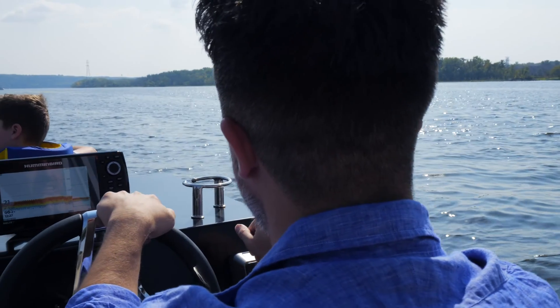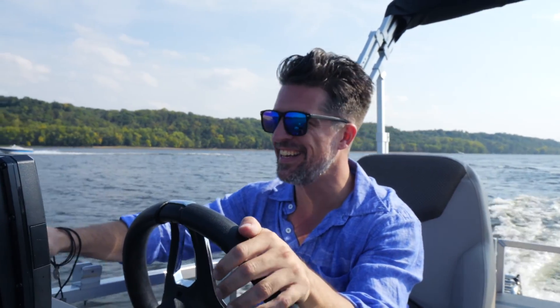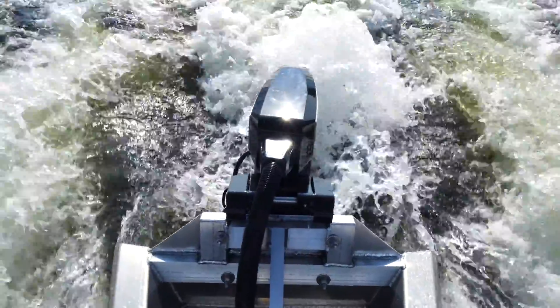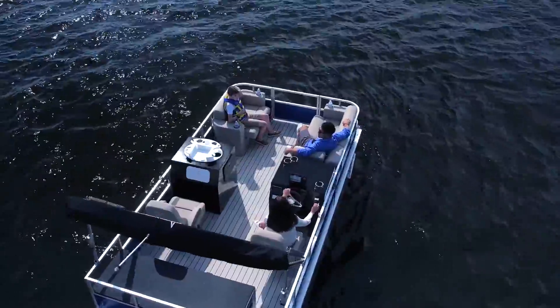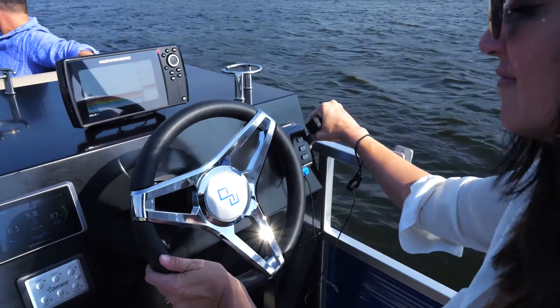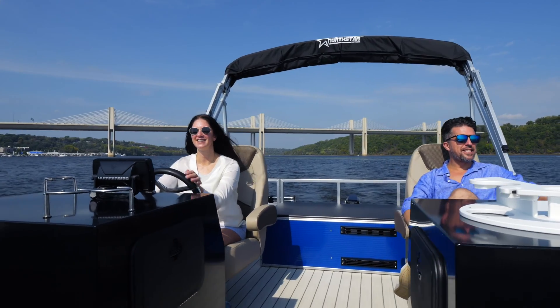With intuitive control and smart features, the X40 electric outboard motor delivers an exceptional user experience. The X40 incorporates an electric steering system that eliminates the need for cable components, providing a low-maintenance solution. The digital helm of the X40 is responsive and user-friendly, making it easy to operate, even for boating novices.